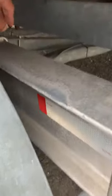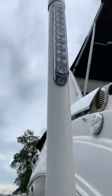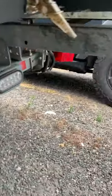You can see the LED lights going on to the trailer. The guides have lights — underwater lights. See the LED strip to light up the trailer.